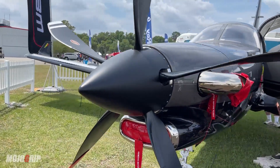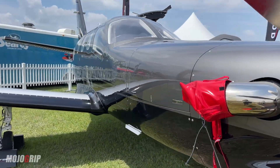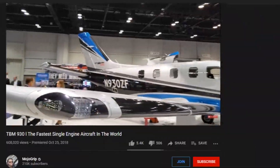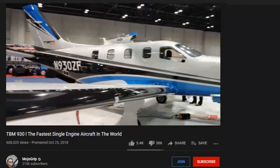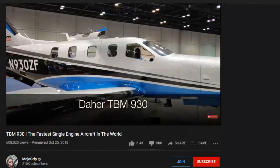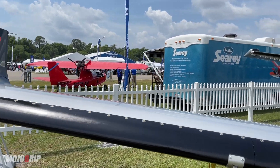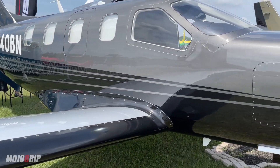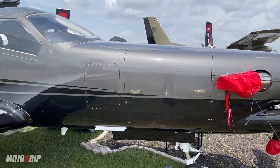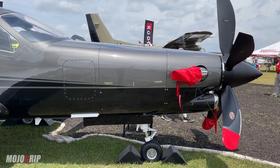The last time I saw this plane was three years ago — that was the 930 — and this is the newer model. It's the same plane but what you get is better tech, newer improved avionics, and some really cool features, but the airframe is pretty much the same.